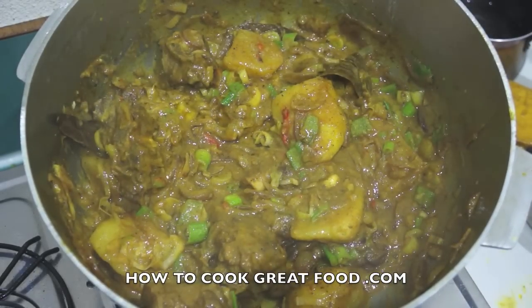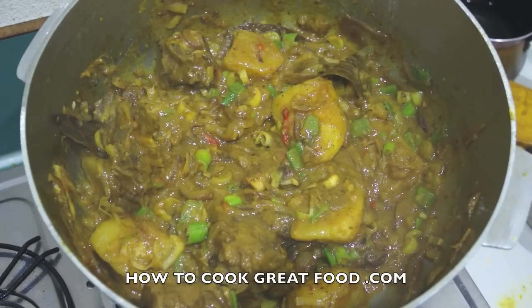That's going to be absolutely delicious — I'm going to have it with some white rice. Hope you enjoy it, don't forget to subscribe to our channel, and we'll see you again soon. Bye bye!